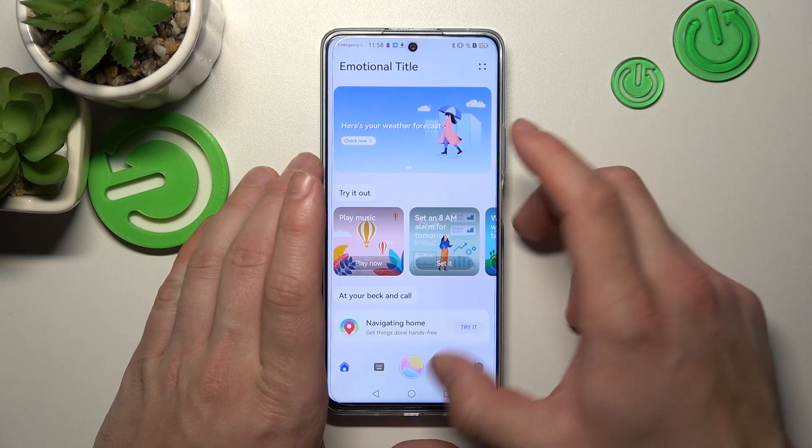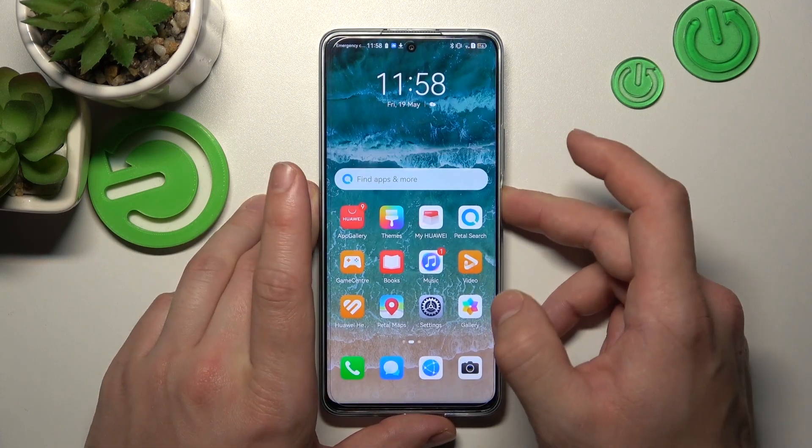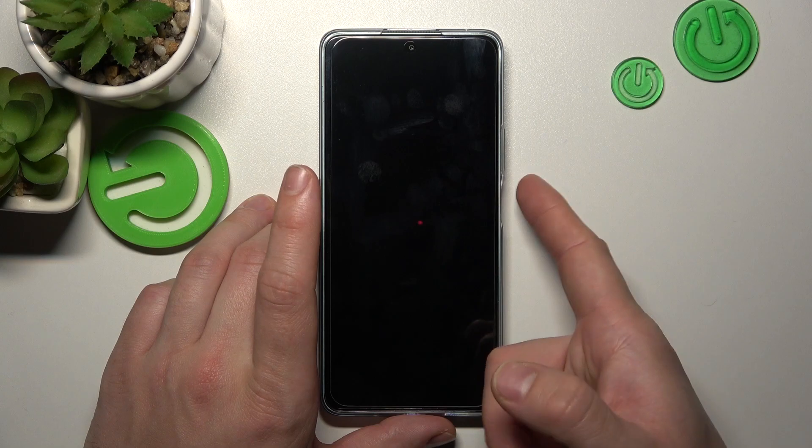Now you can simply lock the screen. Press the power button for about one second.